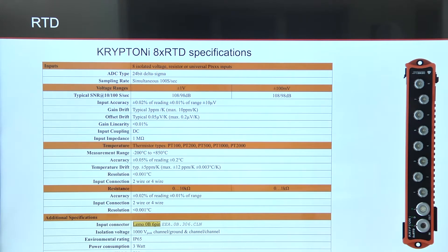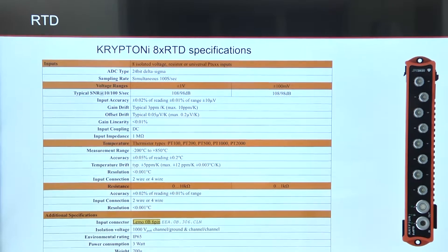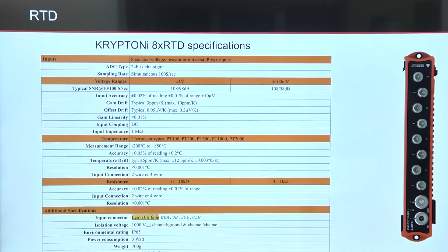We also have a dedicated instrument for measuring RTDs: the Krypton 8x RTD. It has great accuracy, low noise, and also supports free wire connections to RTDs.